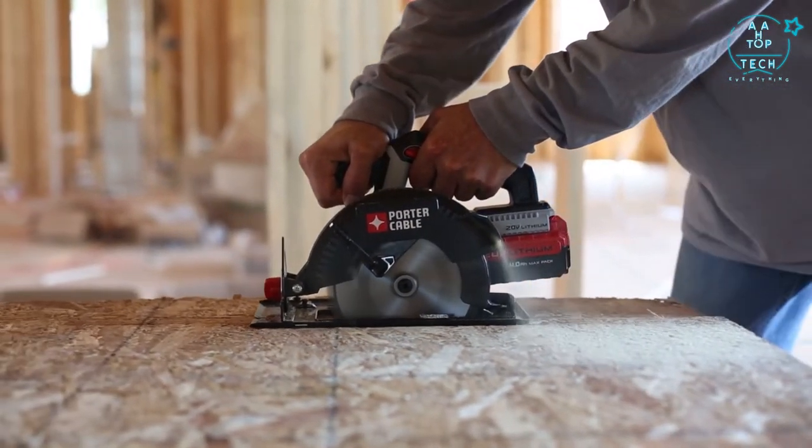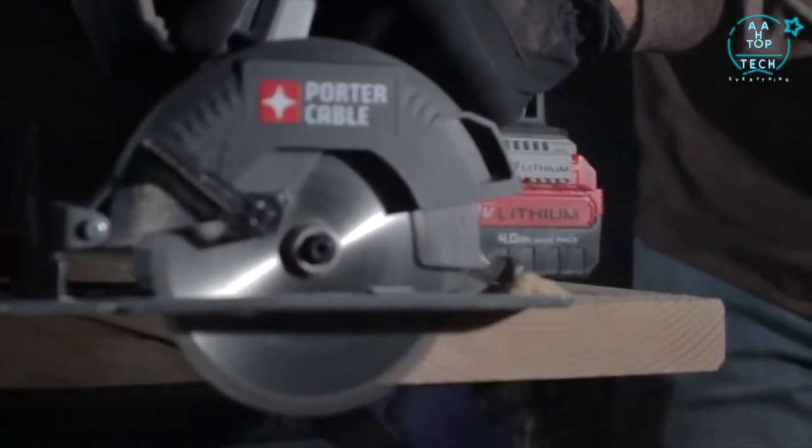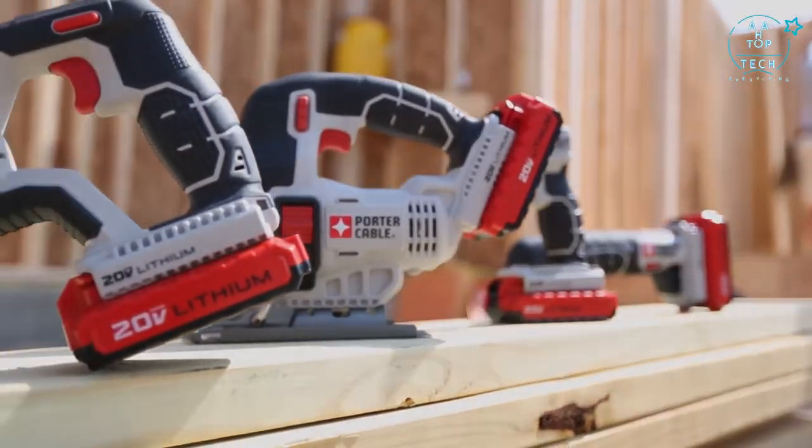The 20 Volt Max circular saw combines compact size, performance, visibility, easy adjustments, ease of use, and value demanded on the job site.